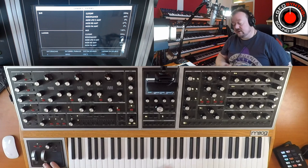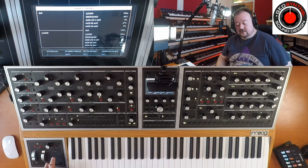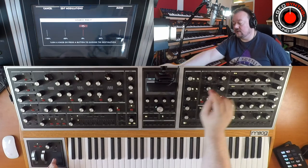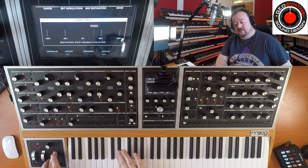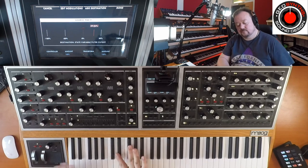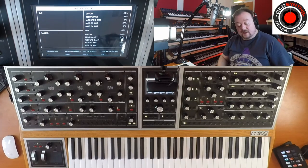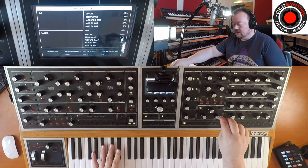Another thing we might want to do is, like we did with the ladder filter, push it forward so we've only got the state variable filter, and then use the Y axis again for the cutoff. Let's go to Y, assign cutoff, and bring it up a touch. Don't hit done yet. That sounds funky to me — I'm quite happy with that. Let's have a listen to see what the FM sounds like with this filter.